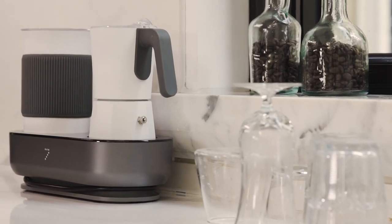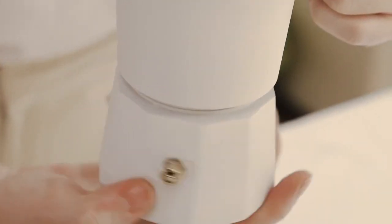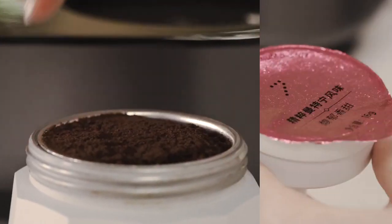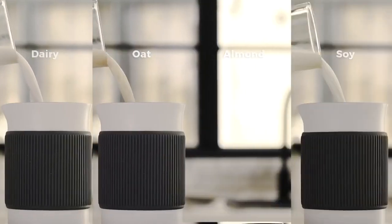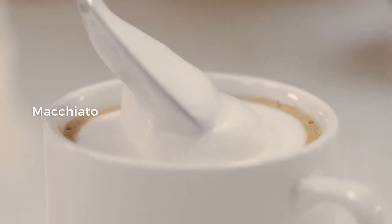Compact and space-saving, it fits just about anywhere. Here is how it works: simply pour cold water up to the fill line, then fill the filter basket with finely ground coffee, or use a coffee pod. It's up to you to choose from dairy or non-dairy milk options. The five pre-programmed modes can deliver a variety of beverages.